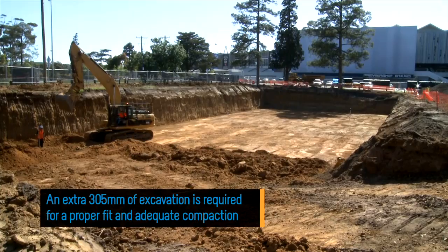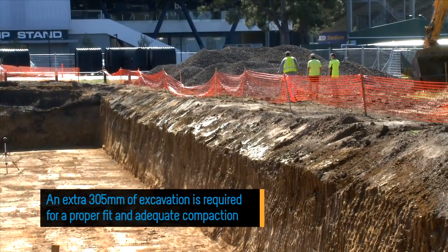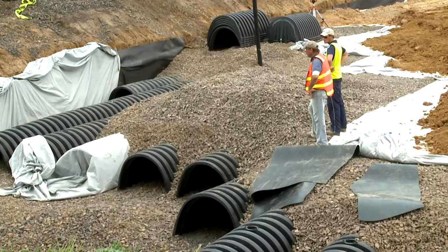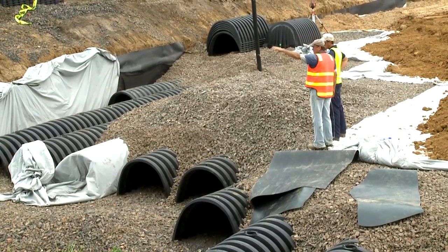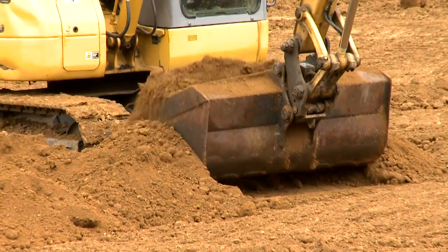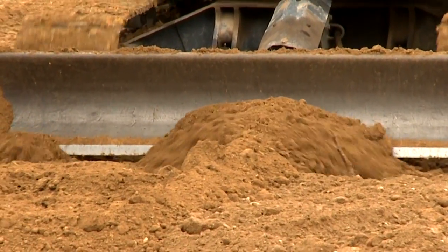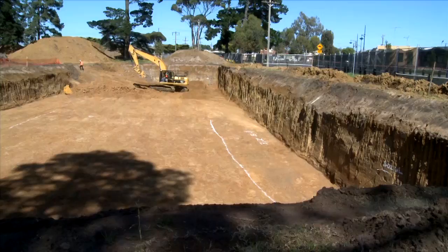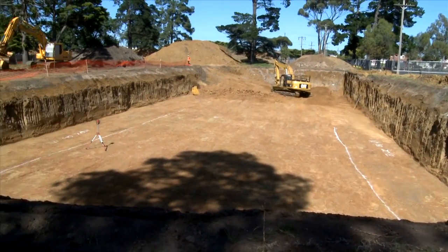At least an extra 305 millimetres of perimeter excavation is required for a proper fit and adequate compaction. The foundation is typically graded to a uniform and stable level. If water is present throughout the construction process it must be removed. In this case it may be preferable to grade the foundation so it slopes slightly to one end of the system, allowing for excess water to drain.